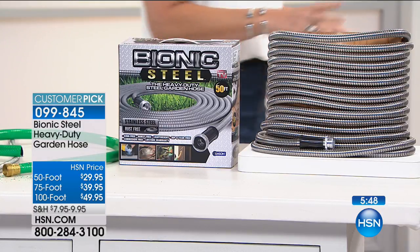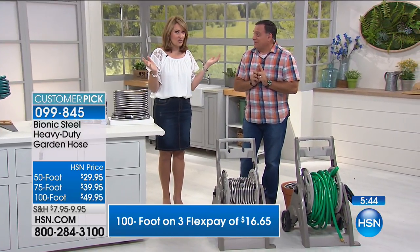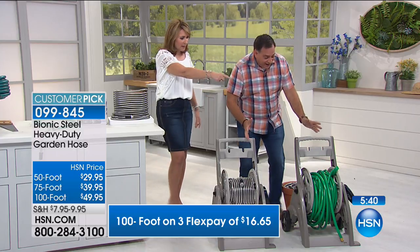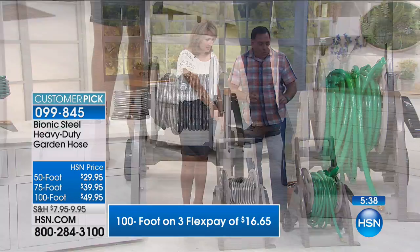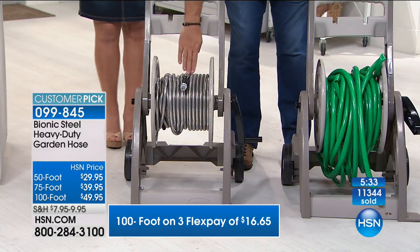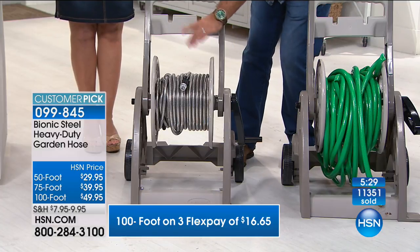Rick tells me the hundred foot is the most popular choice at two-to-one over the other lengths. Whatever length you want — whoever thought of this, it's brilliant. This is where hoses are going to go. Who would want to buy that when you can buy this? This is 100 feet of rubber hose — just a hot mess. This is 100 feet of Bionic Hose — we could put another hundred feet on here if we wanted to.